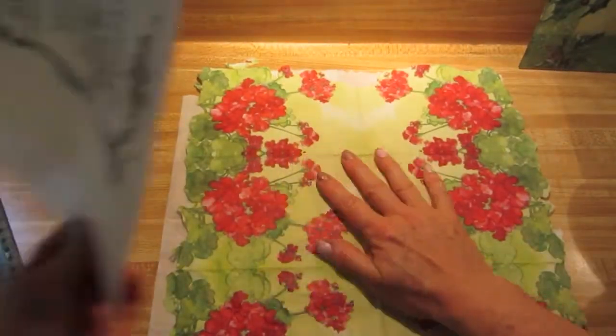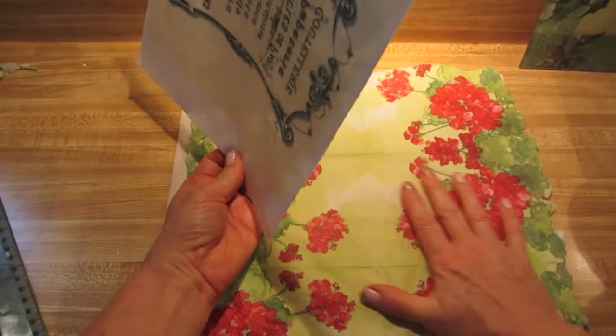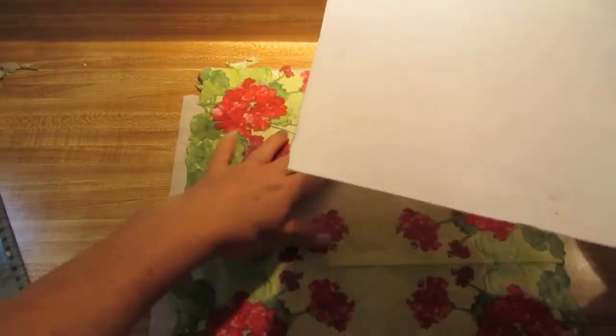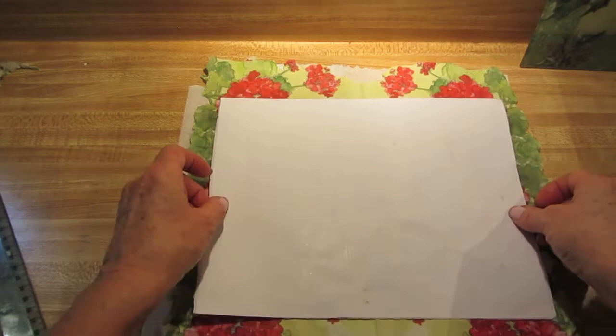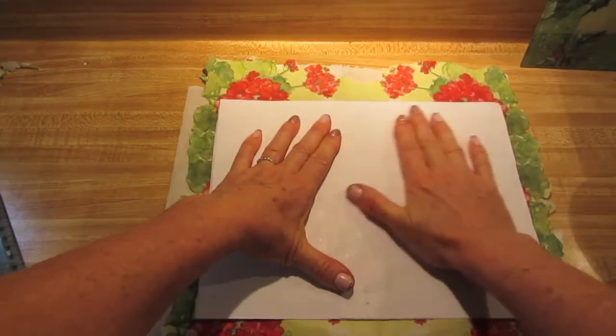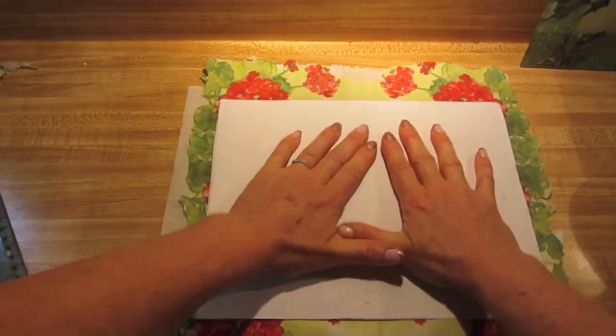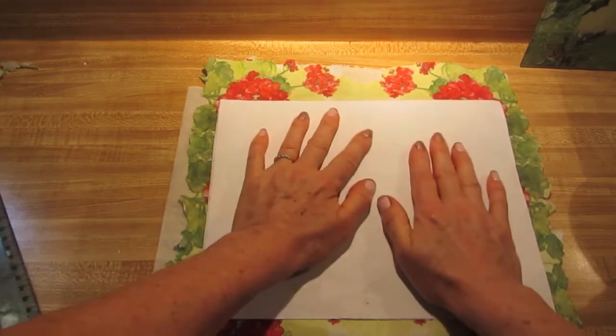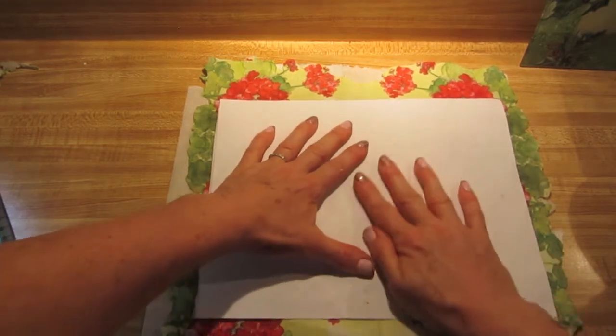I've got my napkin laid out as flat as I can. I'm going to try to line up the transfer as straight as I can. Now I'm just going to run my hands over it to get that ink transferred off of the freezer paper onto the napkin.